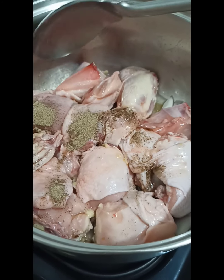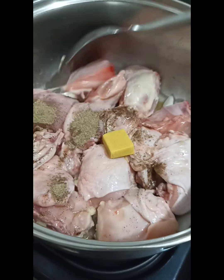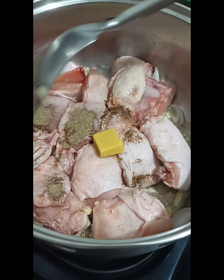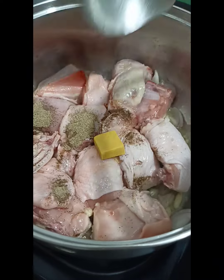We also add in one chicken cube, then just mix it, cover it, and then steam it for a few minutes.